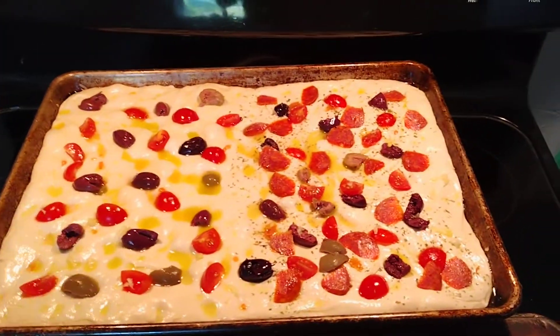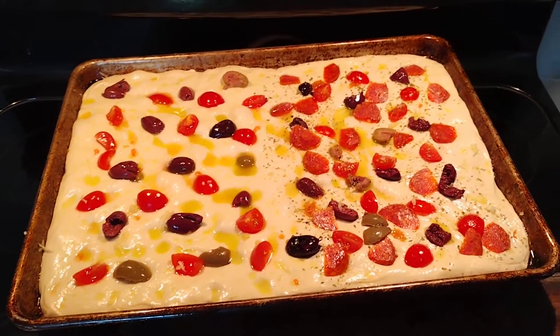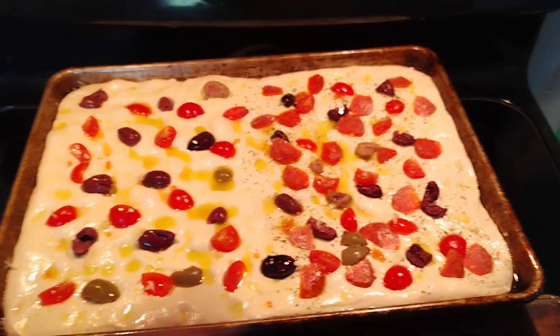Obviously it's got tomatoes and olives on it, so it's not just plain focaccia bread. And it's got pepperonis on this half.